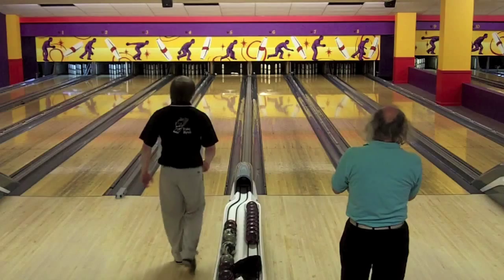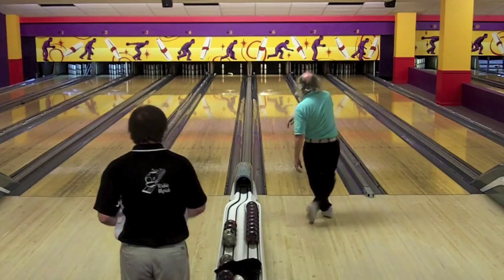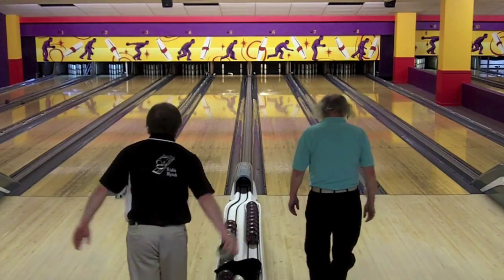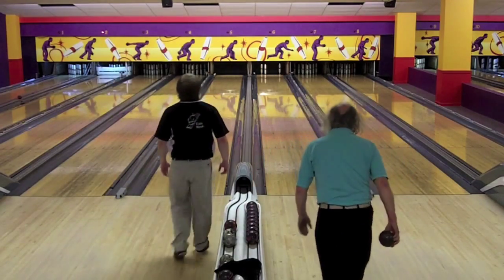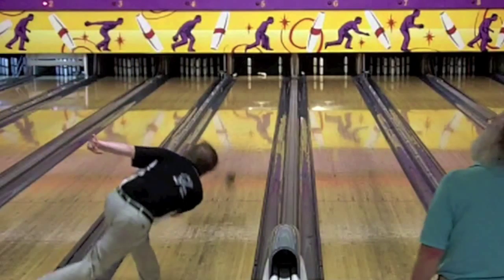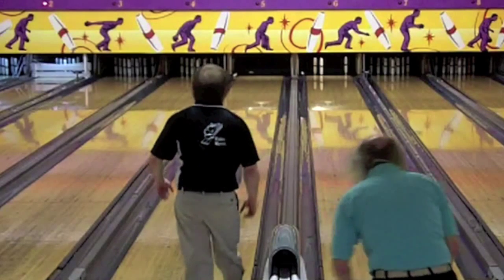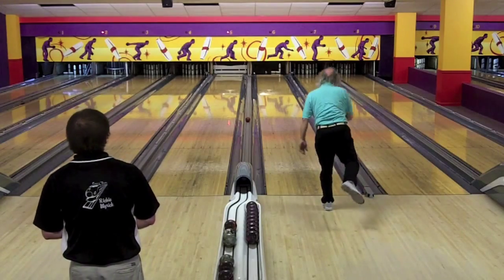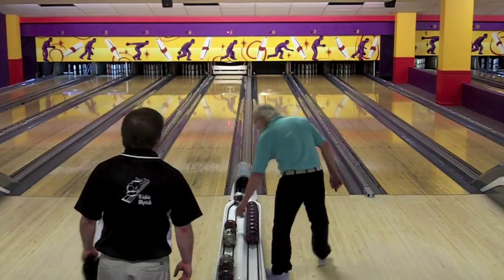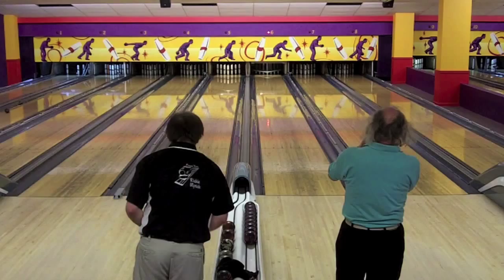Rich throws another pocket hit but doesn't get the triple — just eight, leaving the four-ten. And he does convert it. Looking at the replay, Rich uses the wood to take out the ten and the ball takes the four pin — a nice spare. That's three marks in a row for Rich Myrick. Phil Clough with a nice shot for a ten box, but he's got a lot of ground to make up in the last four boxes against Rich Myrick.